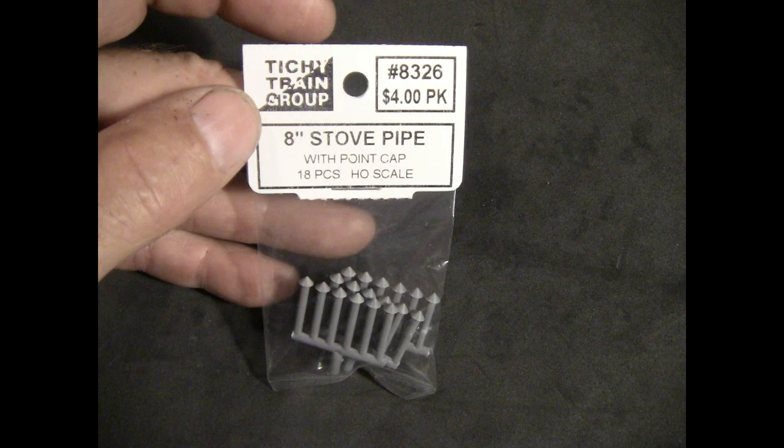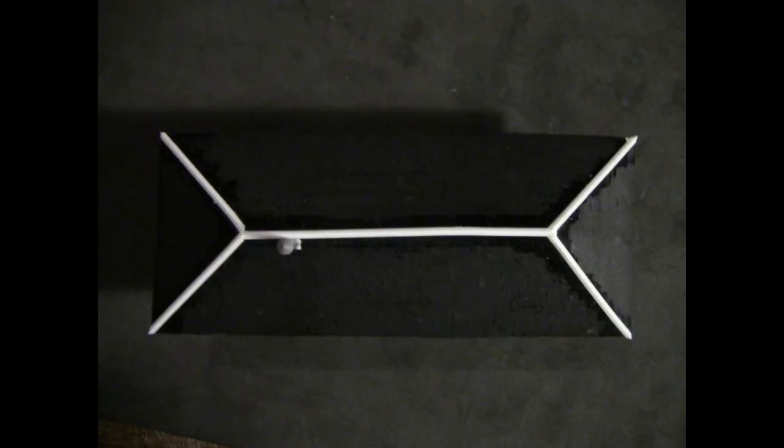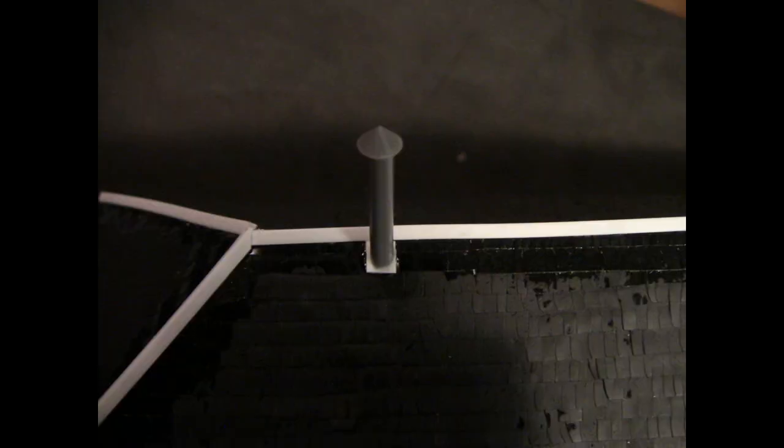This also had a stove pipe in the end that had the boiler, which ran the pumps for the pump station. We have to come back and add this stove pipe over top where the boiler would be — and that's everything on the roof. Now we can come back and just finish putting black flat-back paint on the whole roof system, and that will be everything on the roof completed.